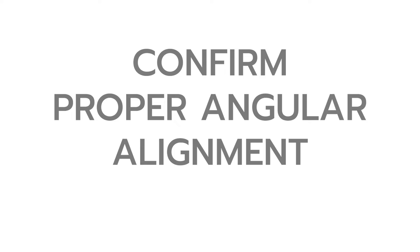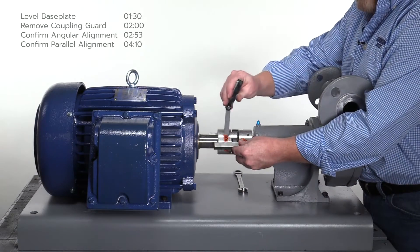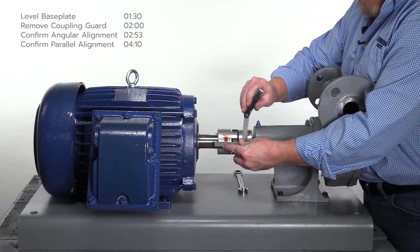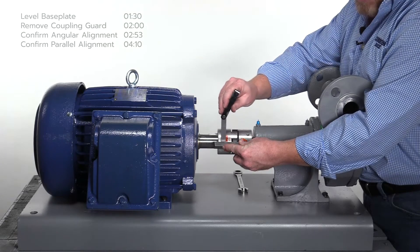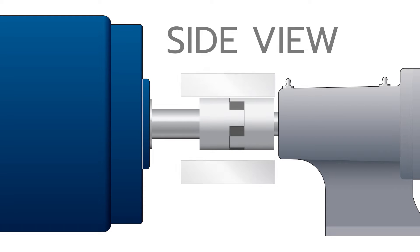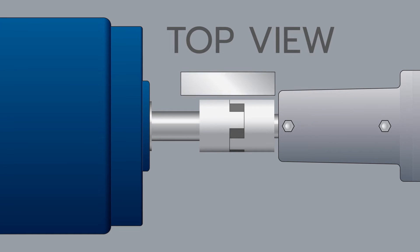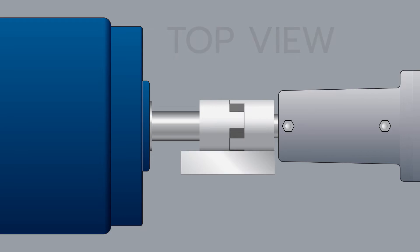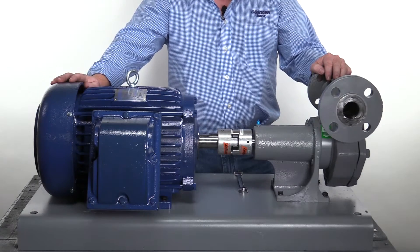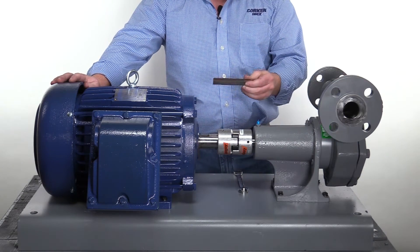To confirm proper angular alignment, overlap the two halves of the coupling with the straight edge and confirm there are no gaps of light between the coupling and the straight edge. A 15 thousandths feeler gauge can be used along with the straight edge as shown. First, confirm alignment on the vertical axis at the 12 and 6 o'clock positions. Next, confirm alignment on the horizontal axis at the 3 and 9 o'clock positions. When properly aligned, both halves of the coupling must be flush or with no more than 15 thousandths of a gap between the coupling and the straight edge at all four positions.